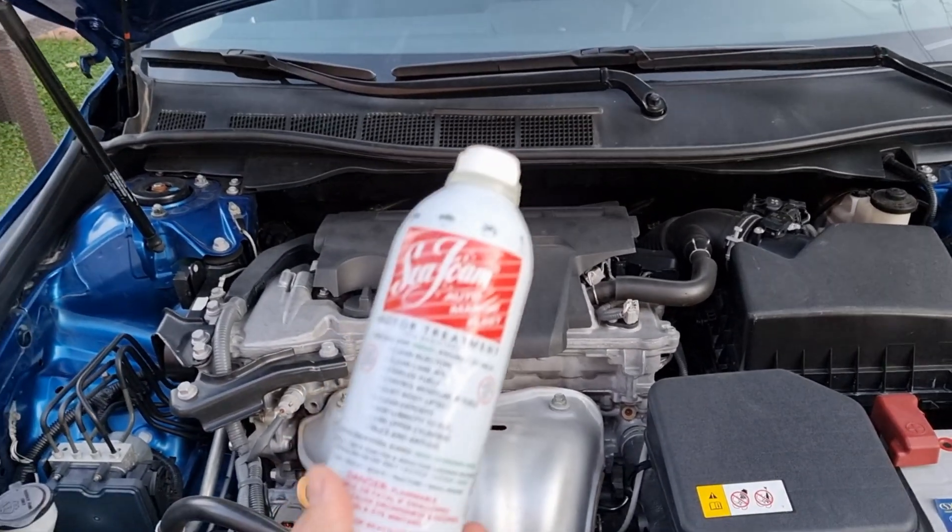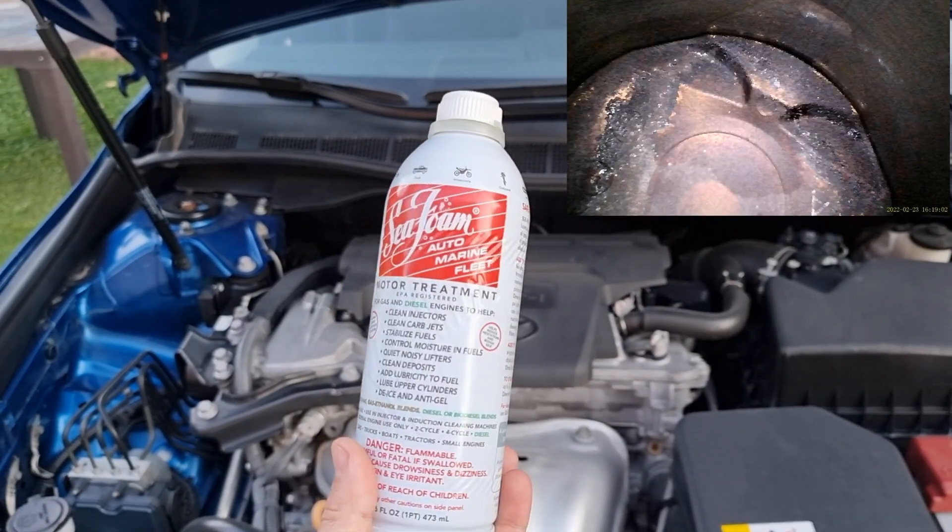Hello, it's Salimek. In today's video, we're going to be using SeaFoam to clean piston carbon buildup on this 2017 Toyota Camry.